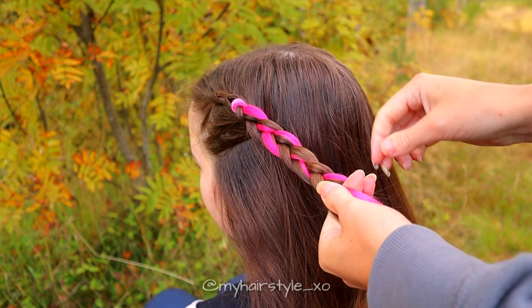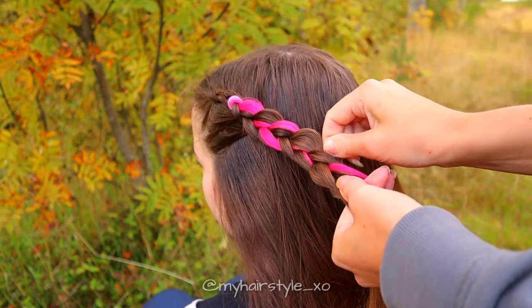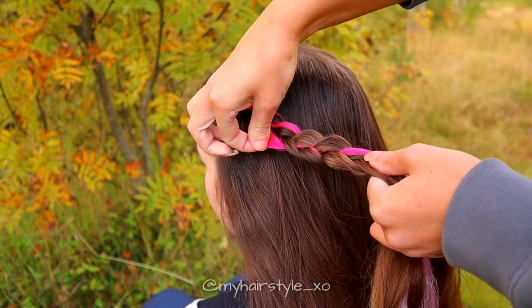Pancake the braid to get more volume for this hairstyle. Pinch the edge of the braid and pull it out.